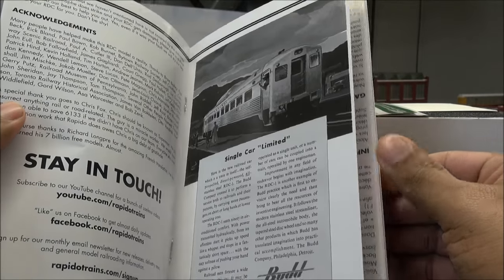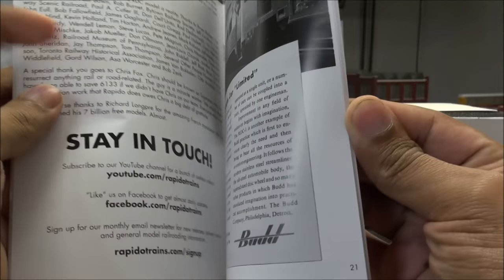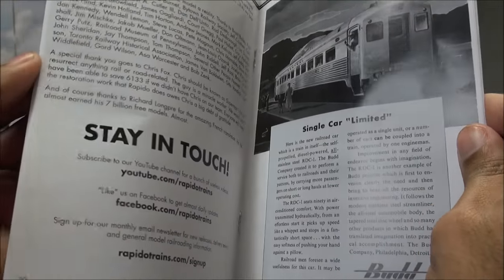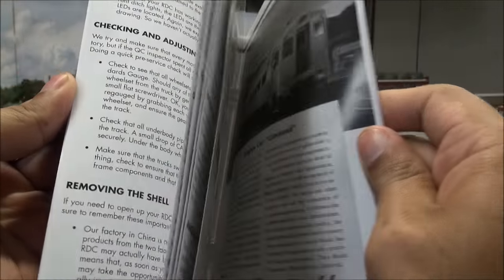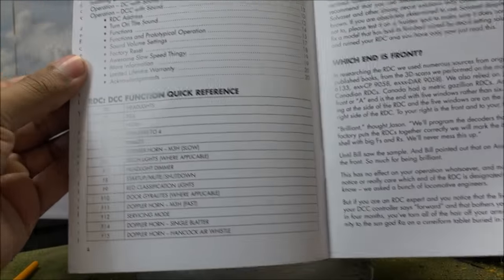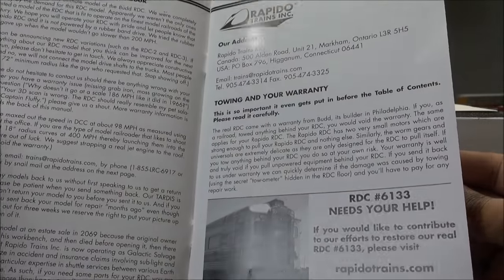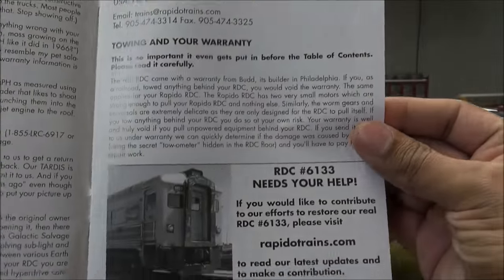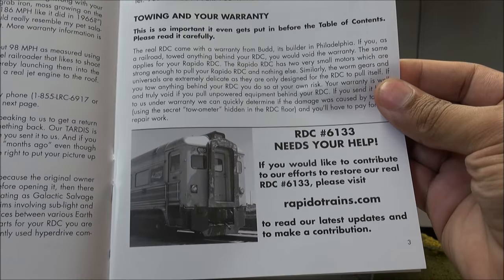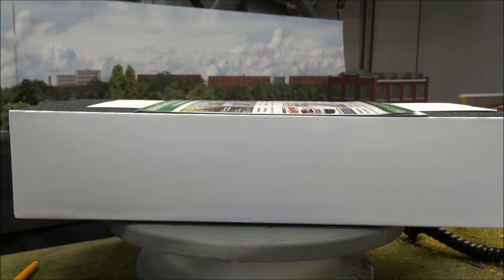I'm going to show you that briefly because I am recording several videos and I'm going to be out of town — kind of a busy day. You can pause on the screen if you want to read about the history. There are the functions again — pause on the screen if you'd like. They are actually restoring an RDC, so if you'd like, visit RapidoTrains.com and you can contribute to the restoration of that RDC because they saved one from scrap.